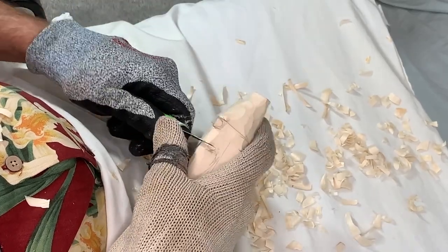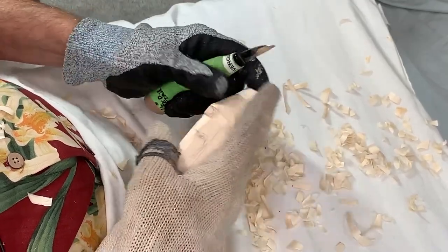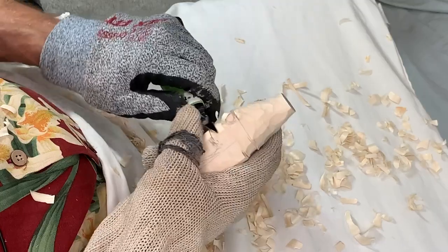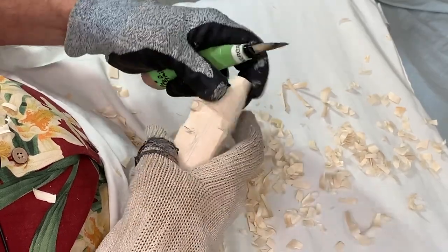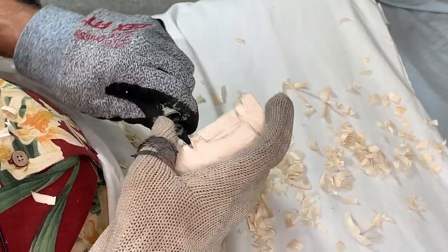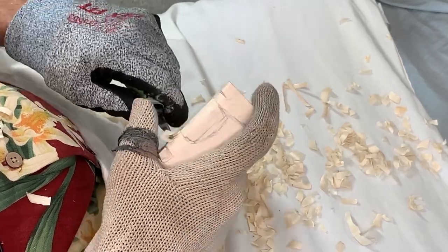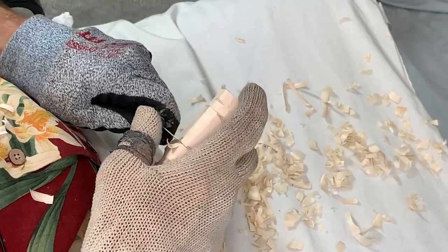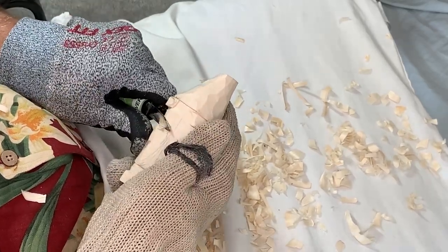We've gone around the bottom. Let's come up to the top of where that heart is and make a stop cut — rock that knife, just like that. Now we're going to take a little cut up to the bottom of the nose. Going around, I'll turn this around and go down to that stop cut we just made. Eventually this part will be the beard, and we have an opportunity to get that established.